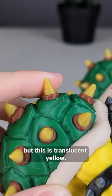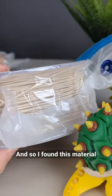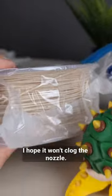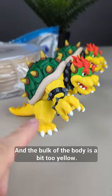One idea is about parts that are supposed to look like bone, but the current color is translucent yellow. I found this material is the closest I have to bone — it's got some wood particles inside. I hope it won't clog the nozzle.